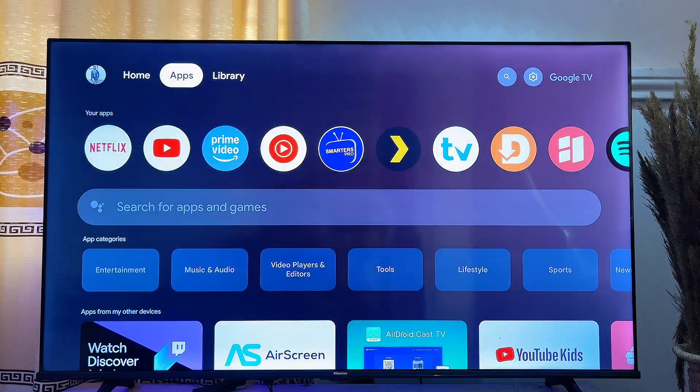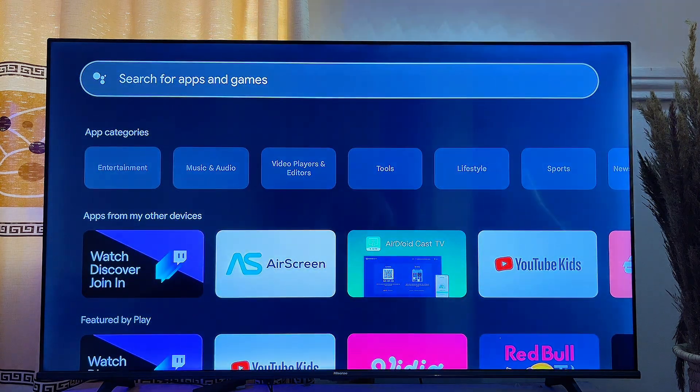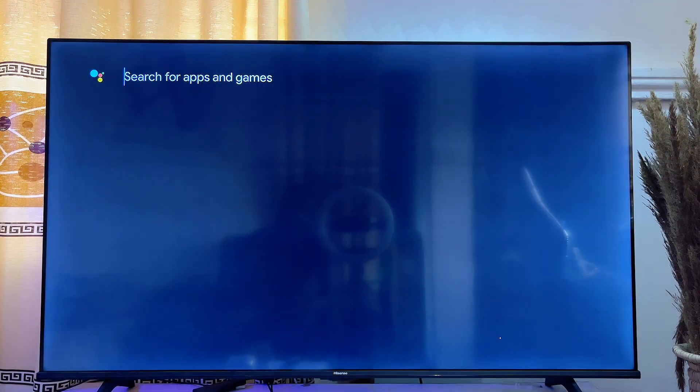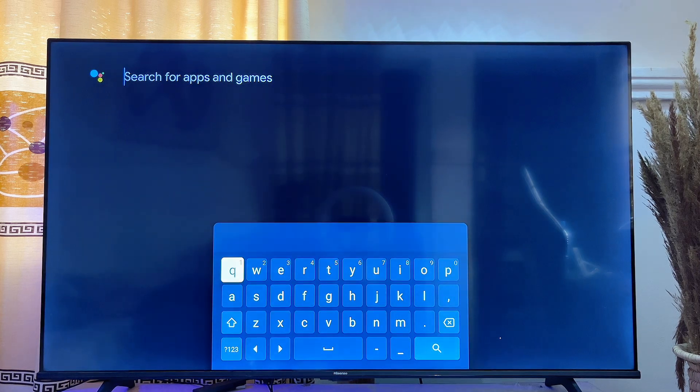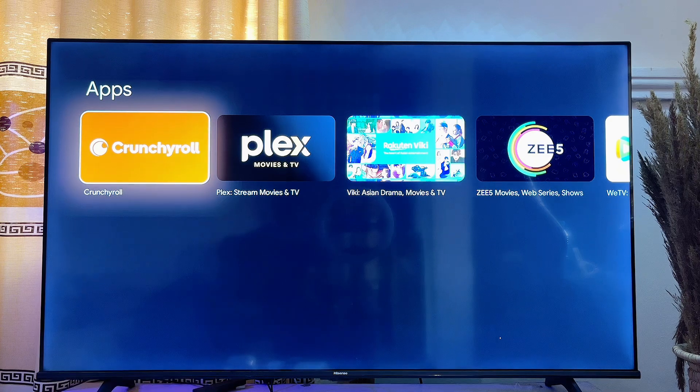To get the app on your TV, from the home of your Google TV you just want to come over to the Apps section, then scroll down until you get to the search input field and click on it to go ahead and search.